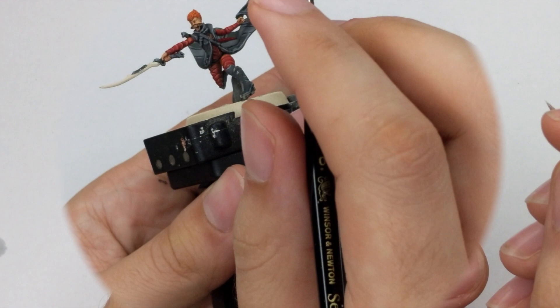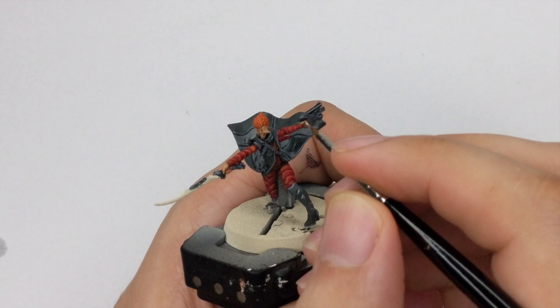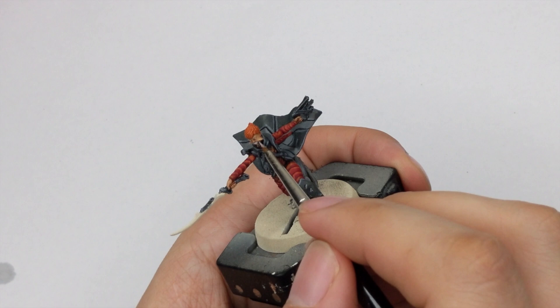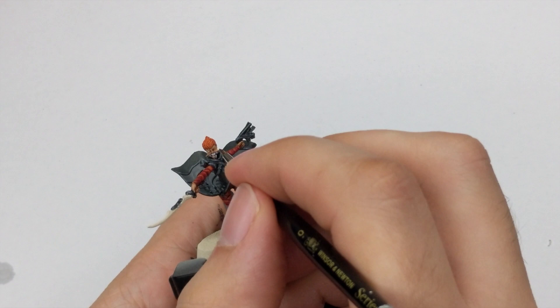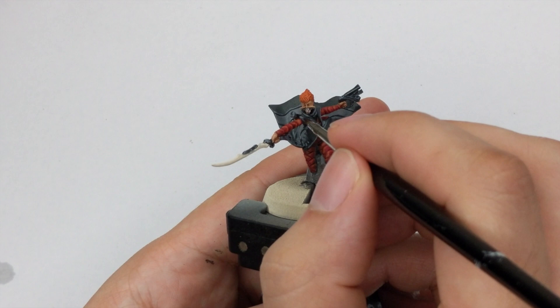For the eyes, just base White Scar inside the eye sockets — fill out the whole area. While we still have this color, I will also paint her teeth inside the big mouth with white. Then I will use Reikland Fleshshade and fill out the eye sockets, because I want the eyes to be a little reddish around. If you want it a little darker, you can use Nuln Oil. For the teeth, I will wash the whole mouth with Nuln Oil.